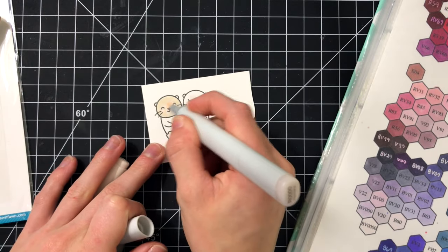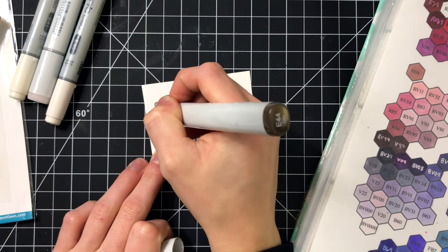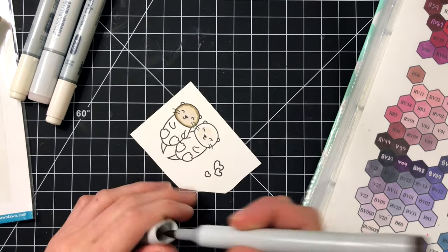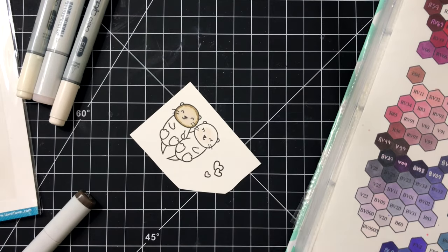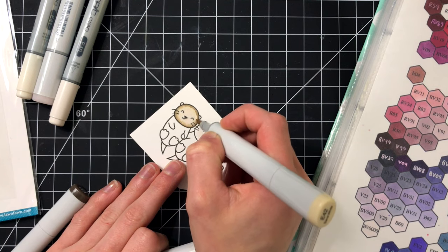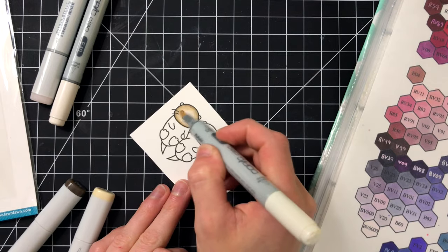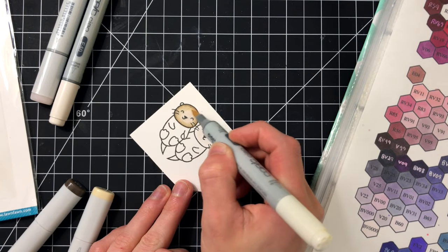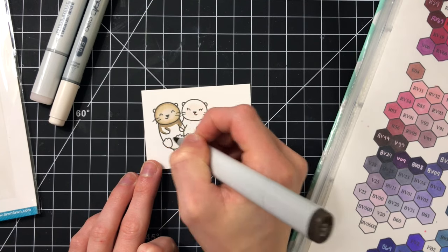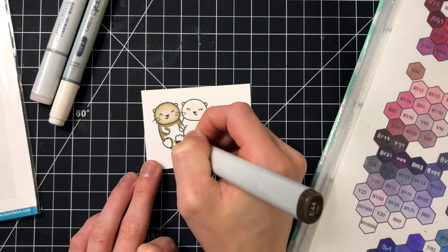I'm using E markers to color this particular otter. Otters can be in a couple of different tones — gray otters, black otters, brownish-blackish colored otters. I've chosen some E40 markers because they have more of a grayish tone. I'm going to color one of the otters with these and the other one with warm grays. I'm really going to show you the coloring for one of the otters simply because I colored them exactly the same. If you want the color combinations I used, I have that listed over at my blog — I encourage you to check that out.